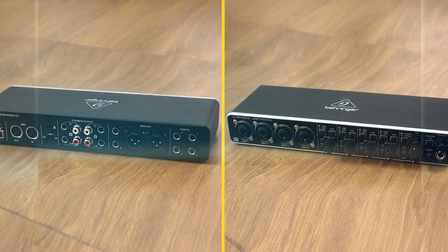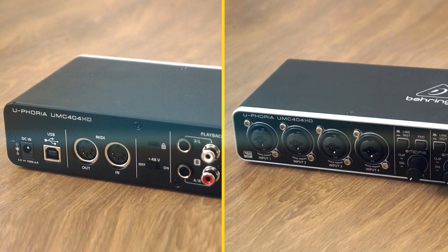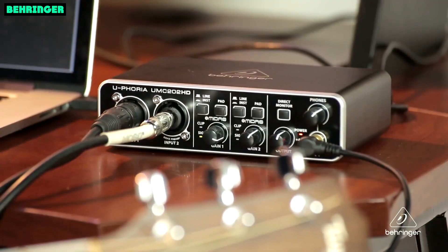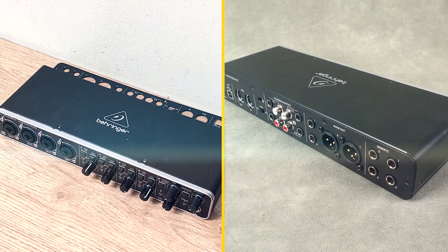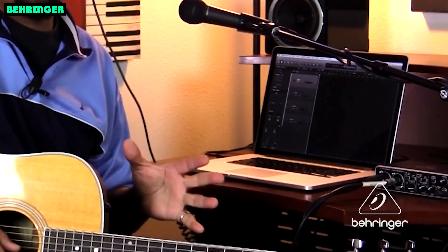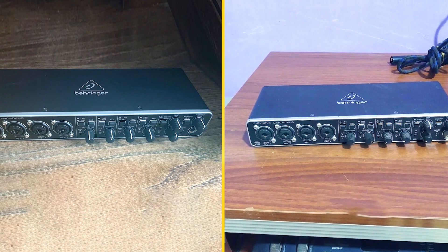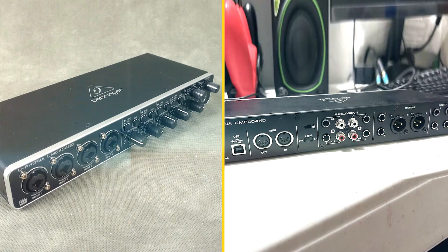Built-in MIDI input and output. The Unc400 4HD also has a built-in MIDI input and output. This makes it easy to connect MIDI-enabled devices, such as synthesizers and drum machines. Software bundle: the Unc400 4HD comes with a suite of software that includes Ableton Live Lite, Pro Tools First, and Avid SampleToodla. These software programs provide you with everything you need to start recording and producing music.